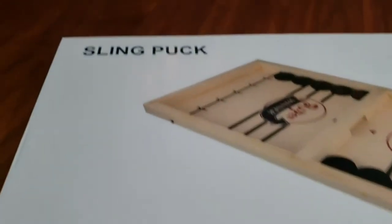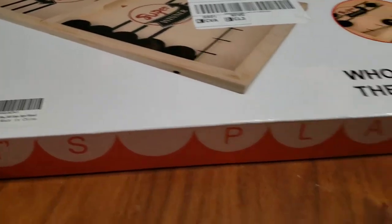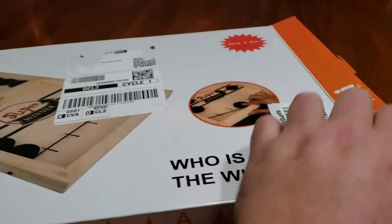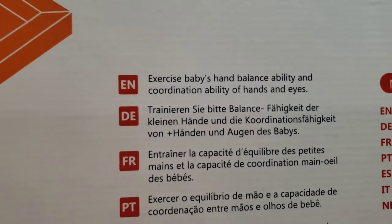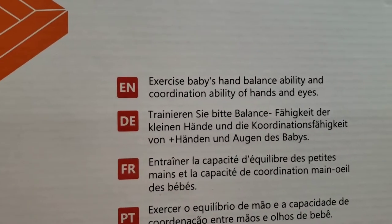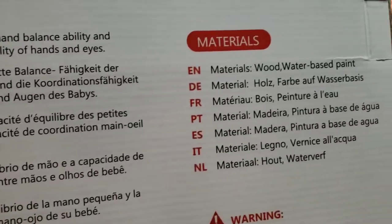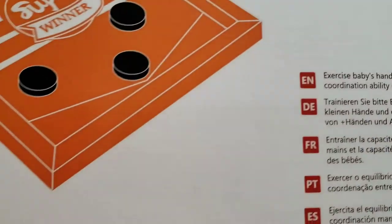Let's play sling puck! Sorry about the shipping label on here, but this is going to be fun. Me and the wifey are getting ready to play this. It exercises your baby's hand balance ability and coordination of hands and eyes. Material: wood and water-based paint. Let's unbox this thing real quick.